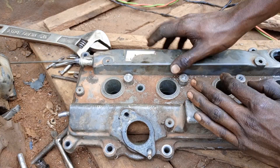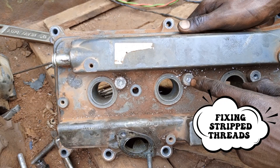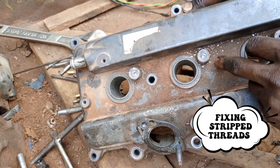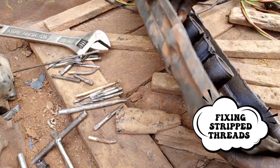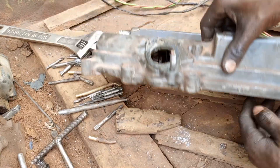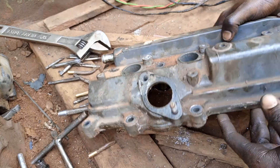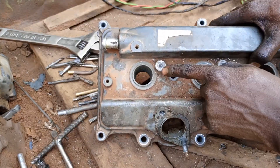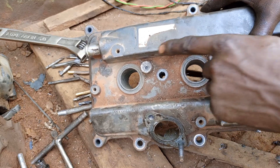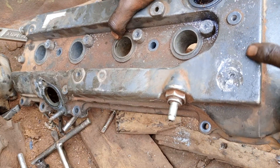Welcome back. In today's tutorial we are going to deal with cutting the threads here. This is the plug holder cover — a cover of a motorcycle, a vehicle. This is a Toyota Corona. We are going to cut these threads here. These are the bolts of 10 millimeters — this one, this one, this one, and also this hole here.